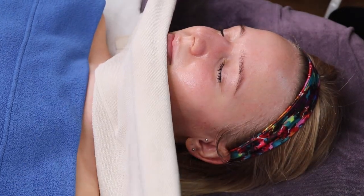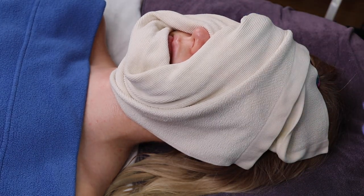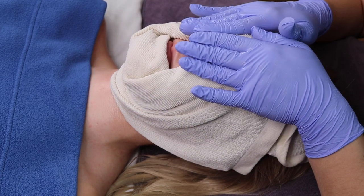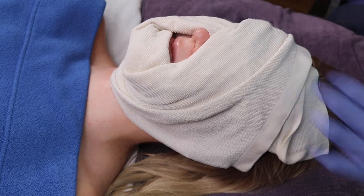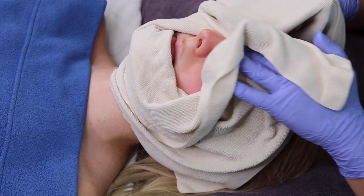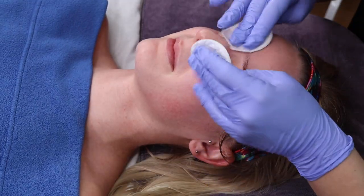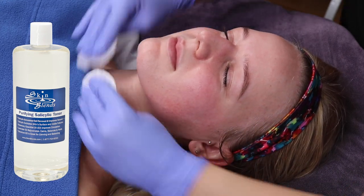Apply a hot towel on the skin and let the product and towel sit for one minute. This will allow even more of the product to penetrate the skin due to the heat and oscillation of the towel. After, you will remove any remaining massage vehicle and apply a toner. Here, we use Skin Blends Purifying Salicylic Toner to super clean the skin and prepare it for the next step.